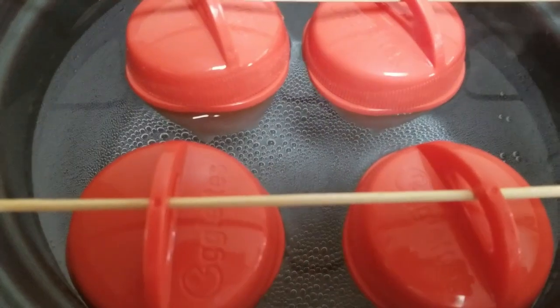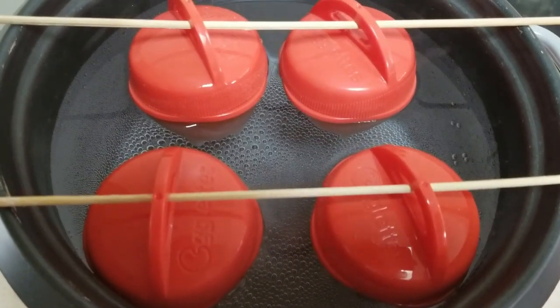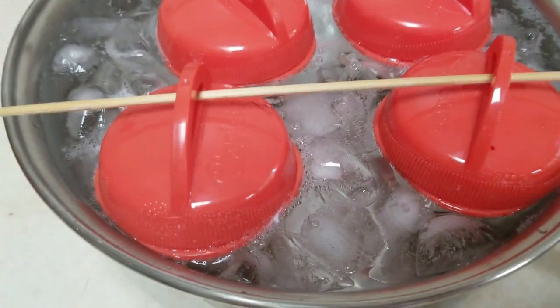And also when I transfer them into the ice water I have total control as well. So a simple hack and it works. And as you can see they transfer beautifully into an ice bath.